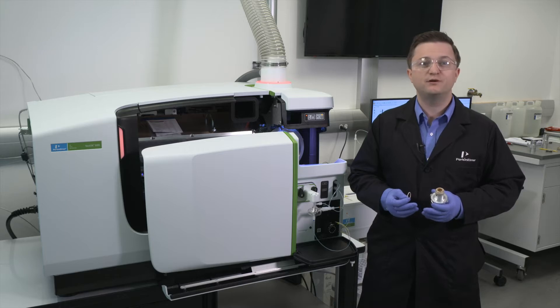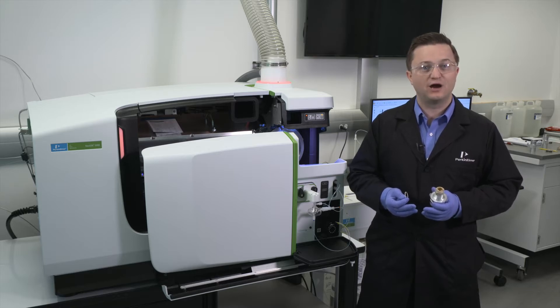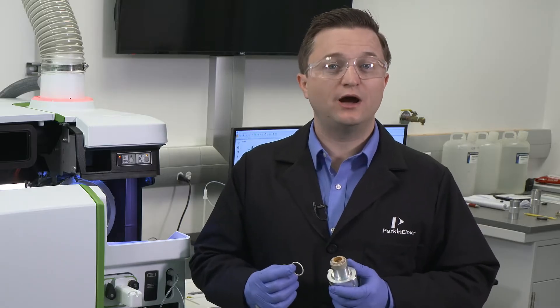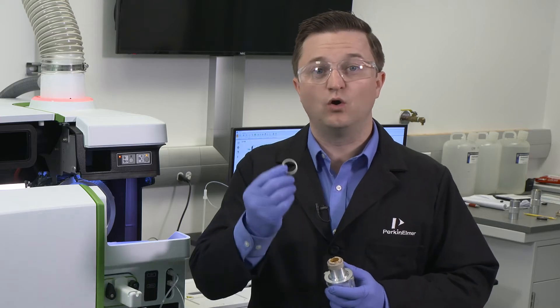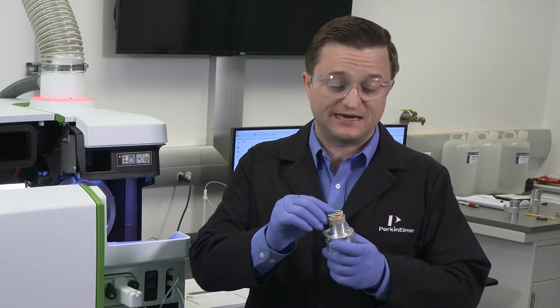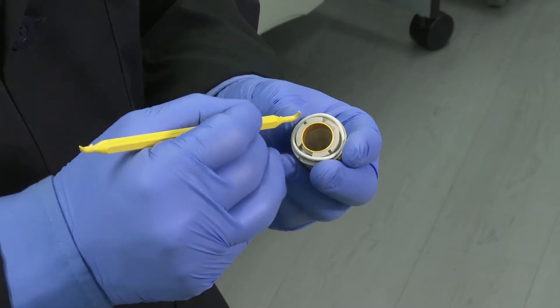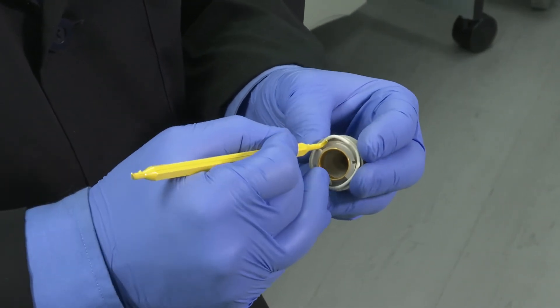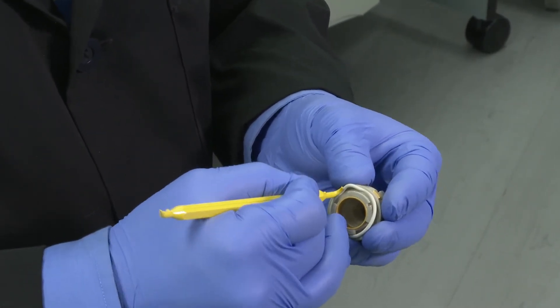Before starting, put on a pair of powder-free gloves to prevent contamination of the cones and make sure they are cleaned and completely dry prior to starting the reinstallation. If you are installing a new Hyper Skimmer O-Ring assembly, make sure that you install the O-Ring into the bottom of the assembly as it does not ship installed. I would recommend using a plastic tool of some sort to insert the O-Ring into the recessed area in the bottom of the assembly.